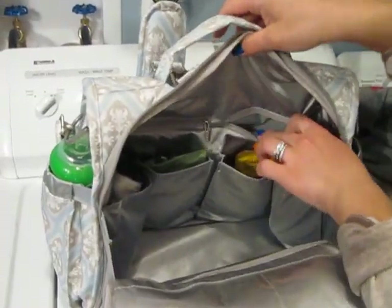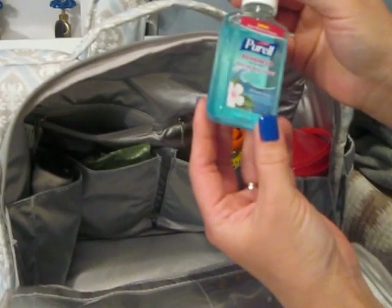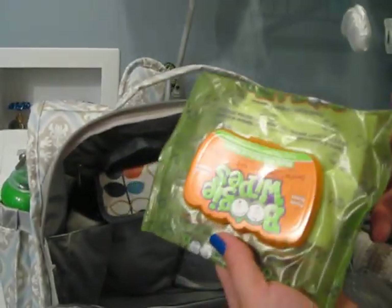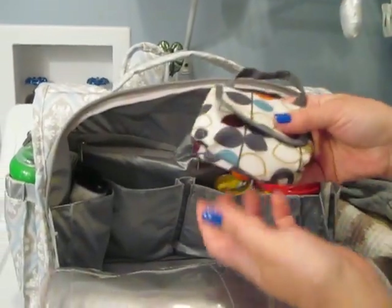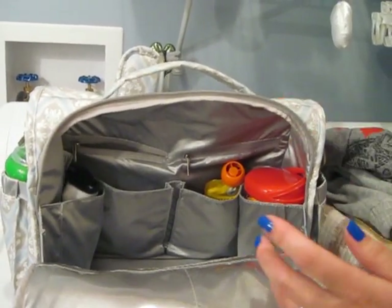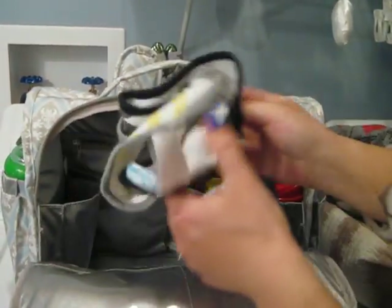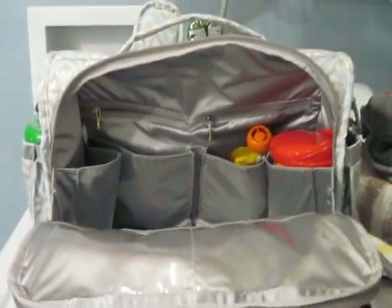There are two smaller zippered pockets in the back — one I have nothing in, and the other I believe I just have a hand sanitizer. Then there's a pocket in front. I have a package of Boogie Wipes — my son just got over a cold so I have them just in case he has a runny nose. I have a JJ Cole pacifier pod. I also have another one in a different color, so I didn't see a use in buying the Jujubee pacifier pod since I have these. In this little pocket I just have a pair of socks and a couple bibs for when we're out.